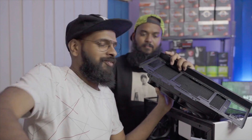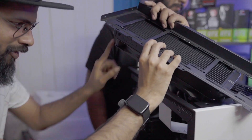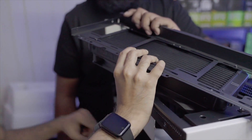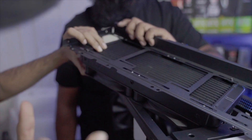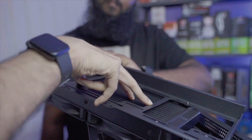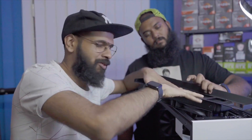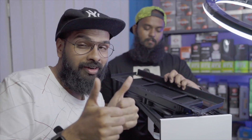We ran into a tiny roadblock — we just realized we cannot mount the radiator in its default orientation because it's too thick and comes in contact with the motherboard heatsink, so there's not enough clearance. What we have to do is mount the radiator inside and have the fans outside. So we're going to disassemble this, put it back together, and it will fit in just fine.